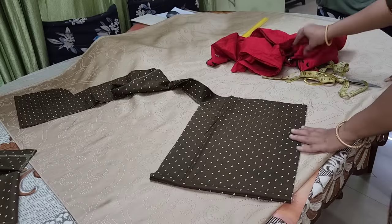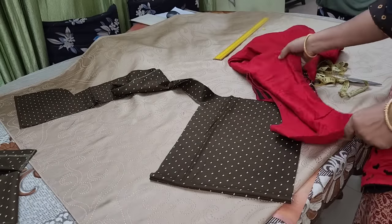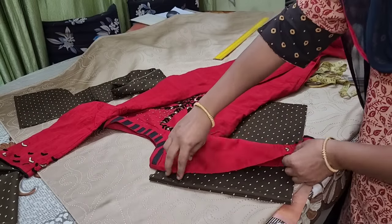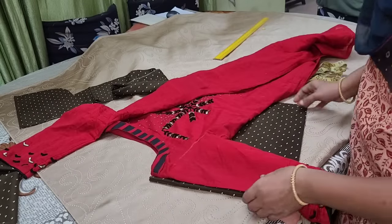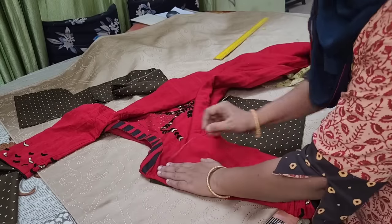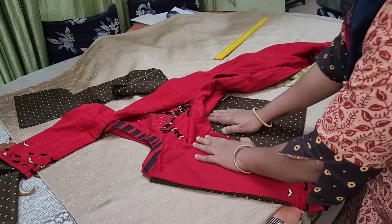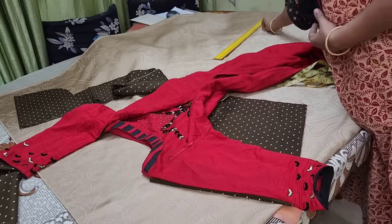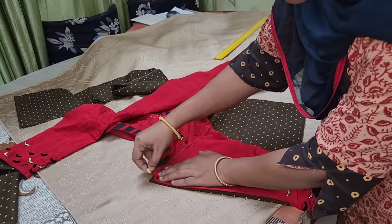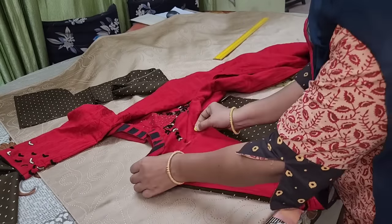I will place the denim base and from there the length of the sleeve will be able to cut it. If you want to use the sleeve, you will need to correct it. You will need to mark the sleeve on top of the sleeve.